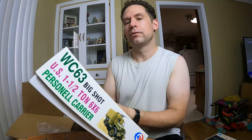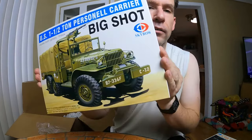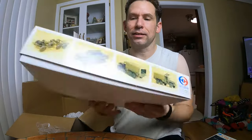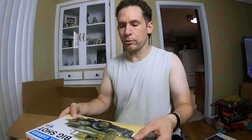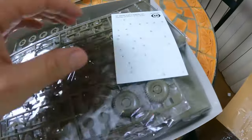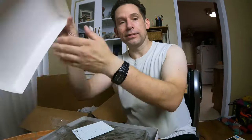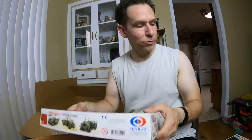This box is in great shape — look at this one. A Skybow, 1/35 scale, another personnel carrier. Look at this box — it's perfect. There's a dent in the bottom corner, but it's pretty nice. Unused, intact decals — you can't beat that. That's pretty cool.